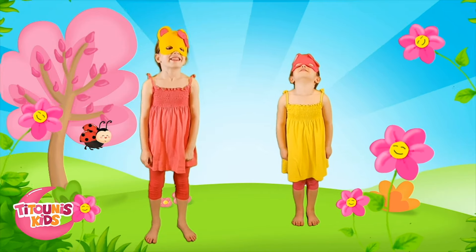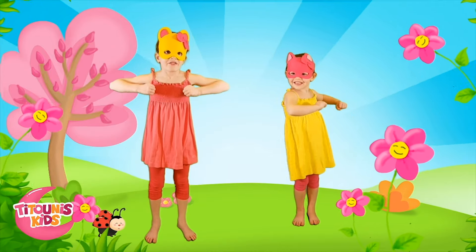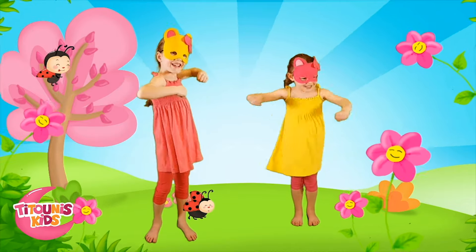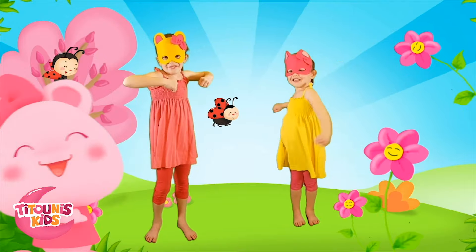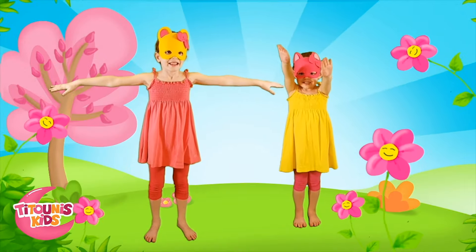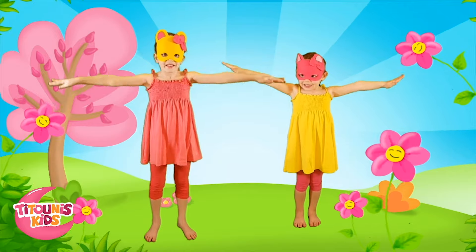Perfect! Now, bend your arms and move from right to left. Just like that! Great! Let's raise our arms and make little circles. Well done!